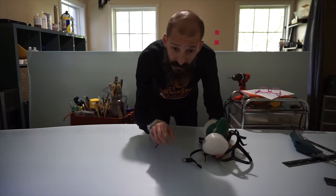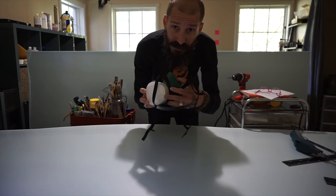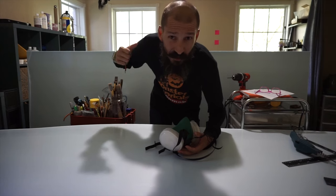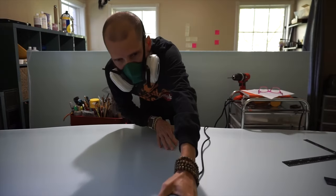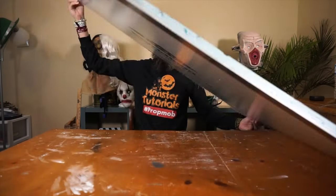We're going to be cutting a lot of foam with the hot knife which produces a ton of fumes, so make sure to use your respirator. I also have my windows open with a fan — I don't have it on right now because it's really loud, but as soon as I start cutting I'll put this on and turn the fan on. I've transferred the shape of the front and back, so I'm going to cut those out.